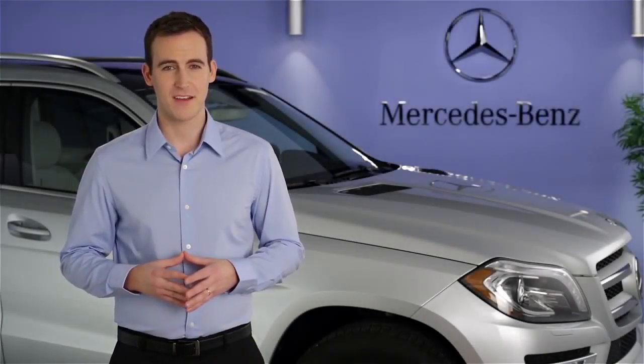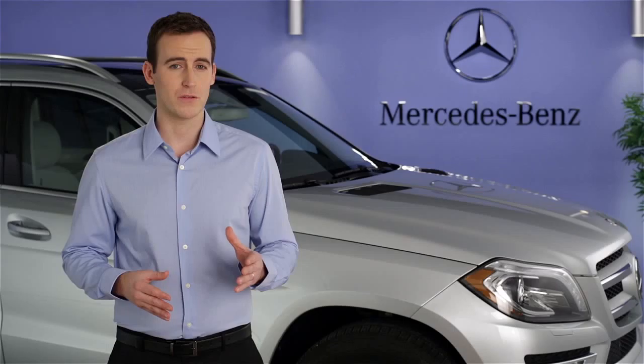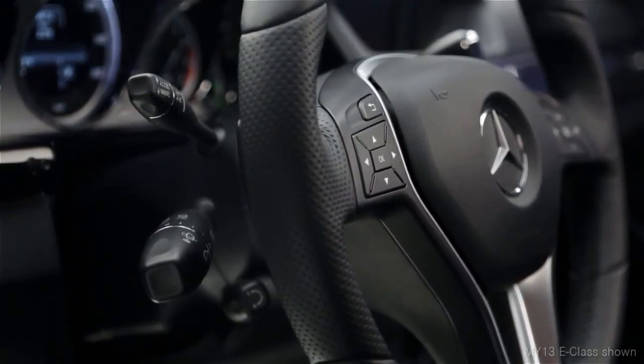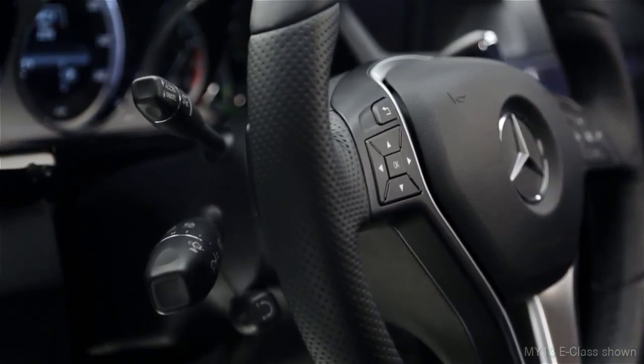Hi, I'm Jim from Mercedes-Benz. I'm going to show you how to operate the cruise control in your vehicle. All of the cruise control functions are combined on one stalk, which can be found on the upper left side of the steering column.